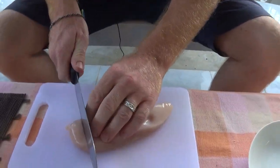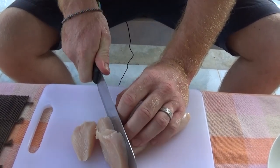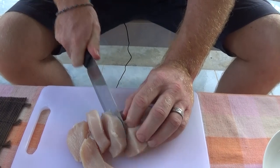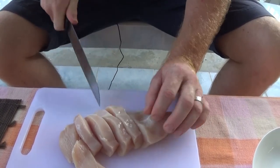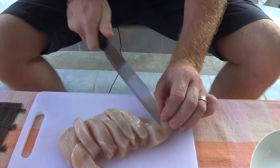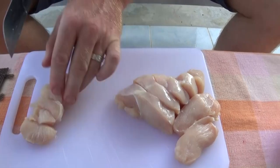Here we go — we've got a nice big chicken breast, and you can chop the pieces into decent slices. We picked this one up from the local market, Tesco Lotus. It's 39 baht, which comes in at just under a pound.